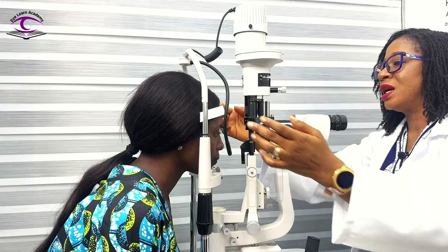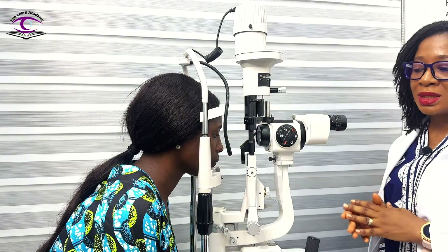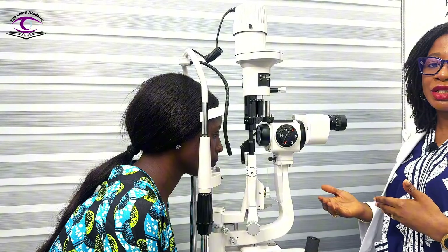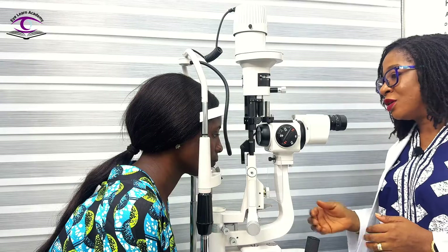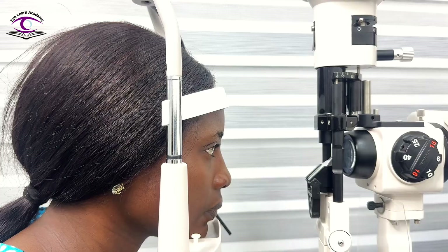So your patient is seated — you can see the patient's back is okay, she's not slouching much and she's not stretching much. I can also go ahead to find out from my patient if she is comfortable. 'Are you comfortable?' Okay, so she's comfortable.